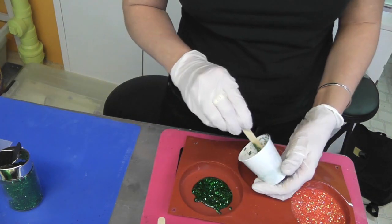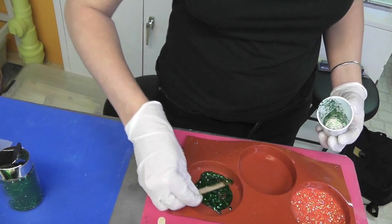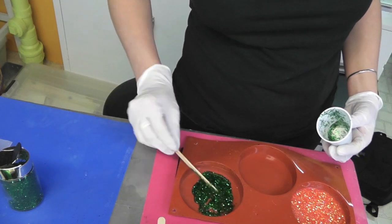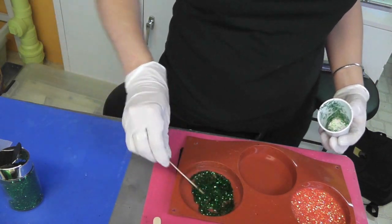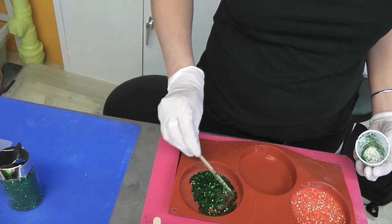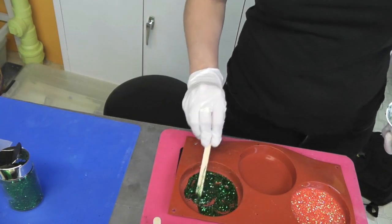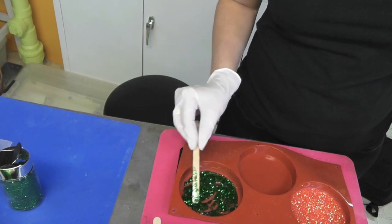I don't have as much resin as I normally would, but that's okay because I'm going to spread this apart. It's getting a little thicker than I would normally want it to be, but this is going to be a multi-layer one so none of that really matters. It may actually be better that I don't have it quite as full, because we're using the green as a background and kind of as a glue for our next thing that we're going to put on there.